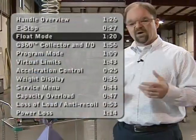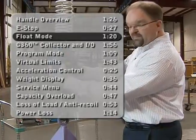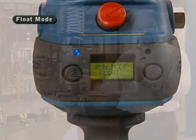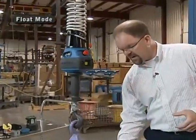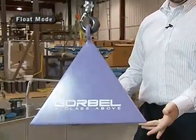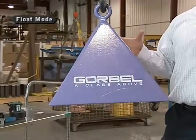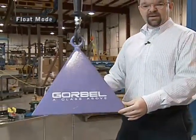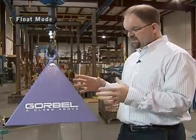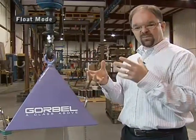Another feature of the G-Force — and a very important one in many applications — is what we call float mode. If I press this button, you'll notice a little blue light will light up indicating I'm in float mode. Now instead of having my hand on the handle itself, it gives me positive control of the load itself. This is very important if I'm positioning the load at a very specific point — for instance, getting onto locating pins on an engine or transmission assembly, or orienting something on a horizontally oriented spindle or bolt pattern.